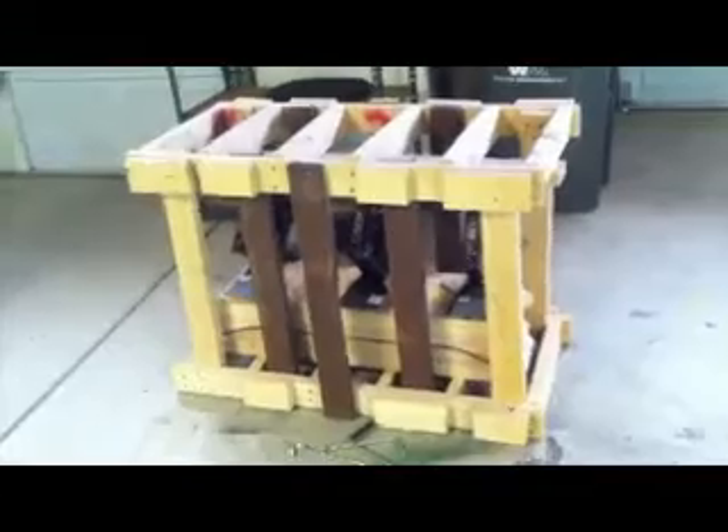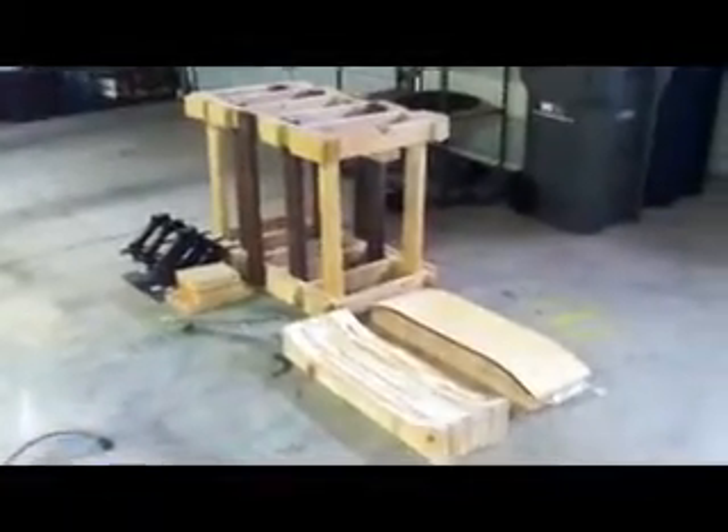I'm going to go through the same process but in reverse to take it out. The car jacks have been taken out, the mold was slid out, and I took the top of the mold off to reveal the board — and it looks pretty good. There it is: I don't see any cracks, no air bubbles, no nothing, so it came out pretty nicely.